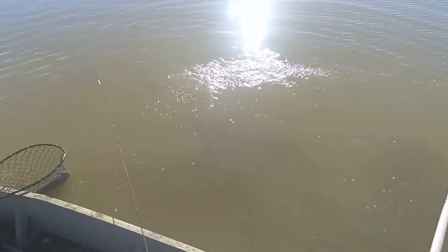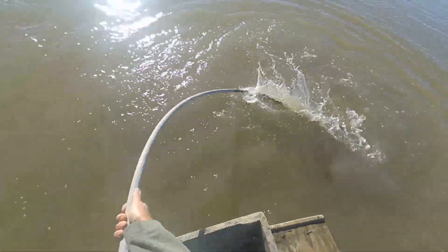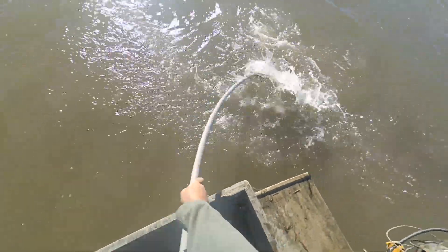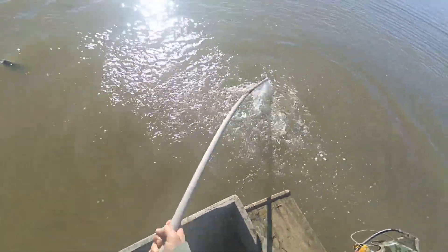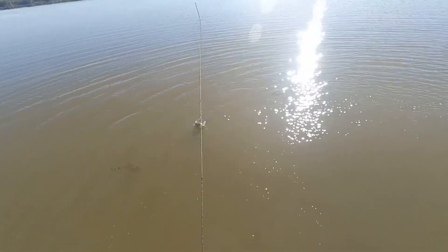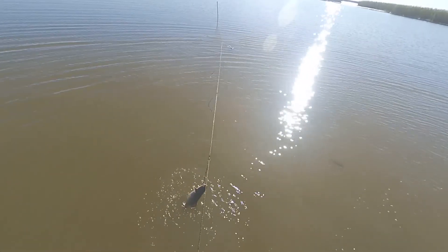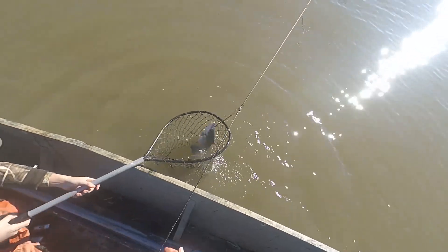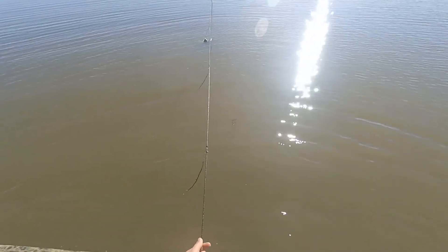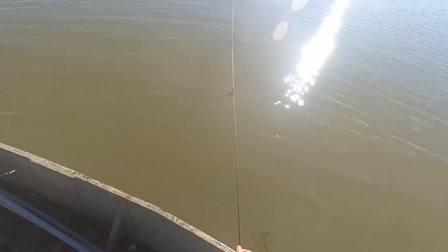I'll clip them. I'll let you throw them in. Let me throw that guy in here. I'm going to hand you these hooks if you want to put them together and put them in the box while I'm coming in. You can set your net down for now.